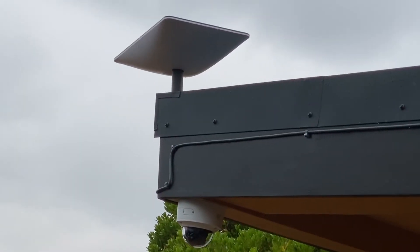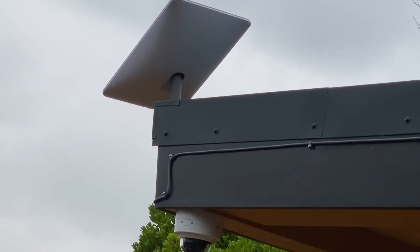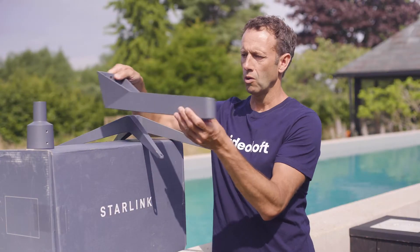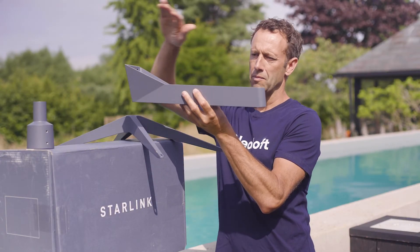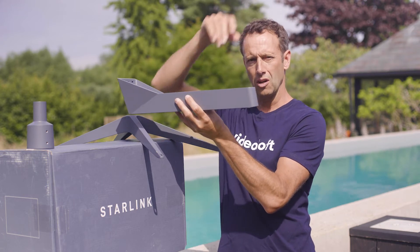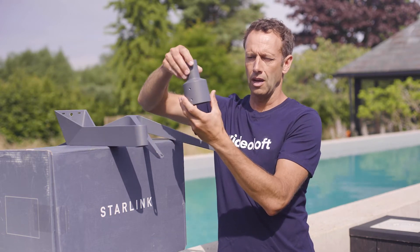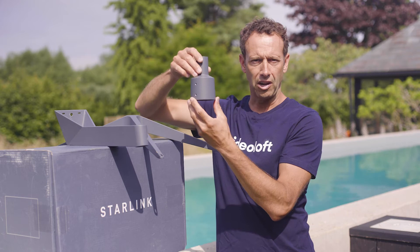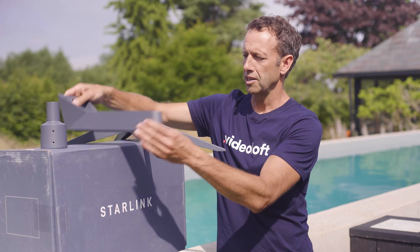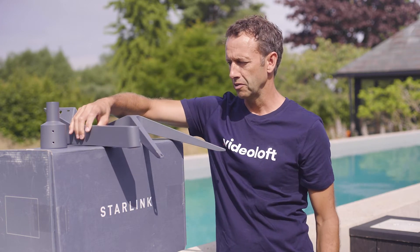Once you've found the best location for your antenna you're going to use one of the mounts that you have to buy from Starlink directly to fix the dish in its final position. One option is for putting on a wall where there may be a soffit or a gutter in the way, extending the dish away from the side of the building. Or you can have it on a pole mount, which is useful if you're trying to get to a very high height or away from the property or a construction site. There is also a slightly shorter version of this stand available which we're using at this location and we'll have a look at that a bit later on.